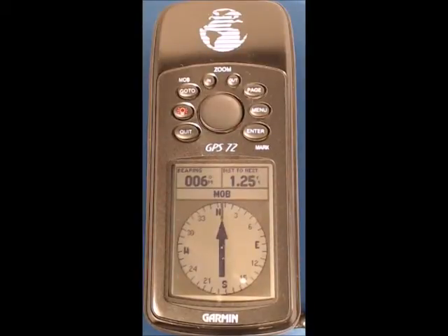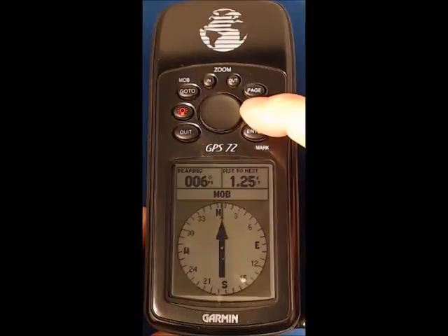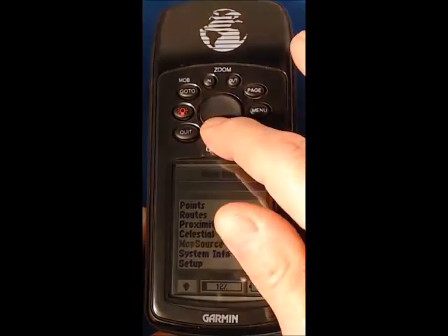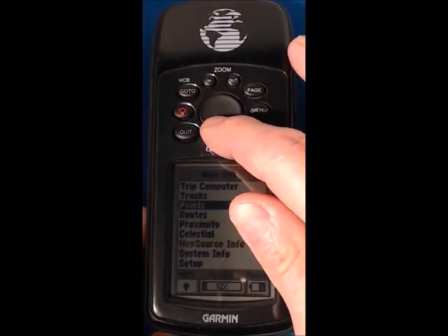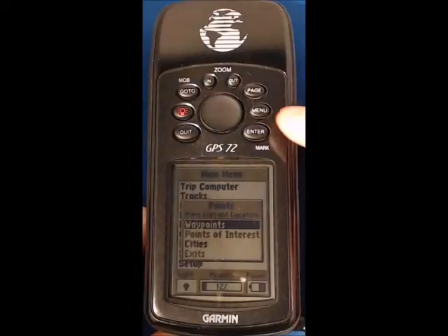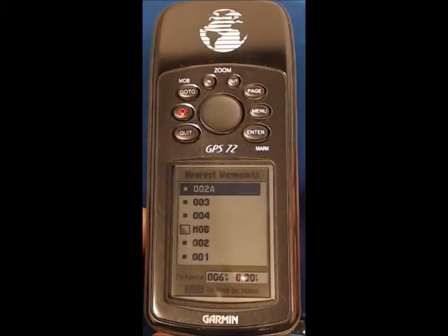We're displaying the compass or pointer screen and what we're going to do first of all is to clear any existing waypoints including the man overboard. We'll do this by pressing the menu button twice to get to the main menu, move down to points, press enter. Waypoints is displayed so press enter again and you can see that we've got various waypoints here that we want to get rid of.